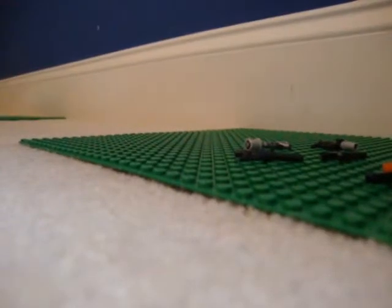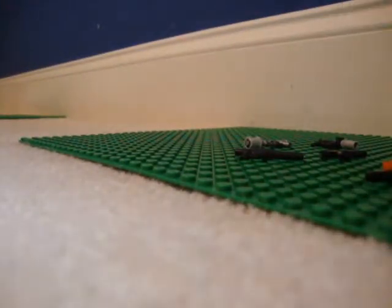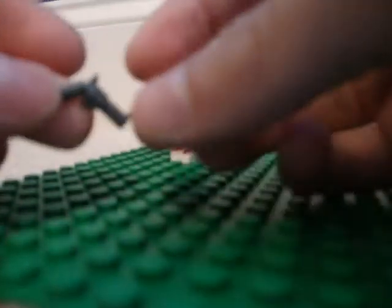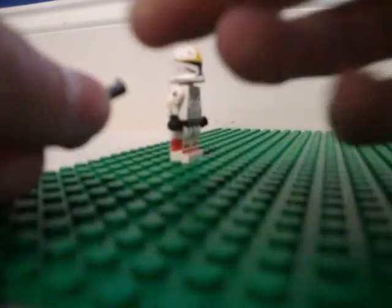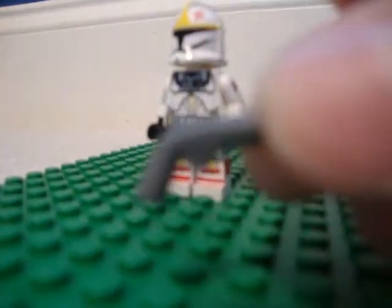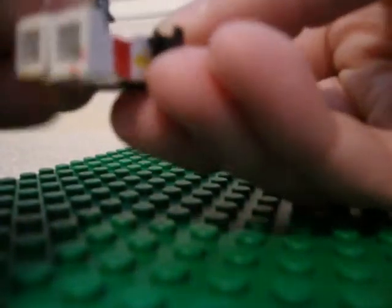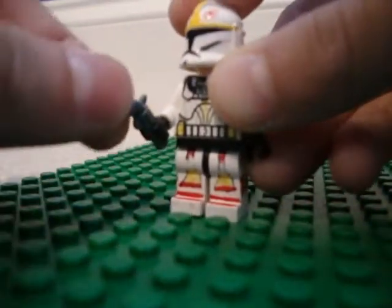I just wanted to show you guys because I never got a chance to show you. Real quick, I wanted to show you this little weapon thing — it's not a weapon at all, but still. If you want something for your engineer to build, like repair a ship, just get this old style gun and turn it sideways, so you've got a little tool for an engineer.